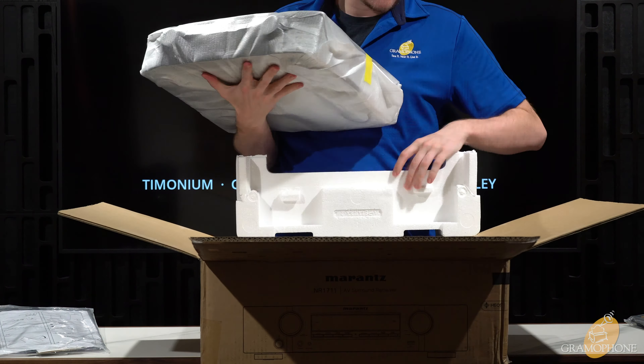And then there's a little goodie bag: AM/FM antenna, Wi-Fi and Bluetooth antennas, labels for your speaker wires — so convenient — your power cable, and warranty information. Now let's talk about the features of the NR1711. Starting at the front, you can see two big knobs: one for input selection and the other for volume control.